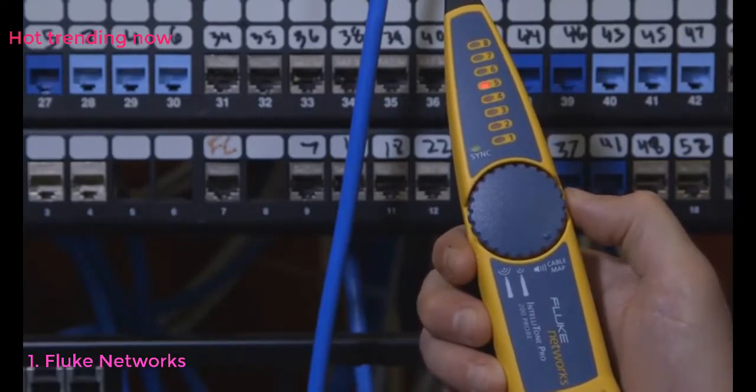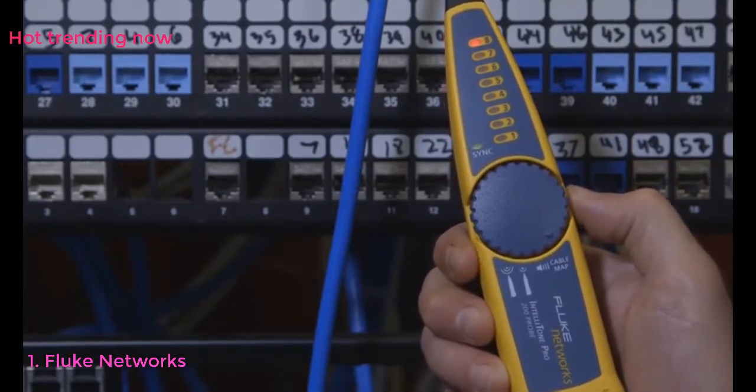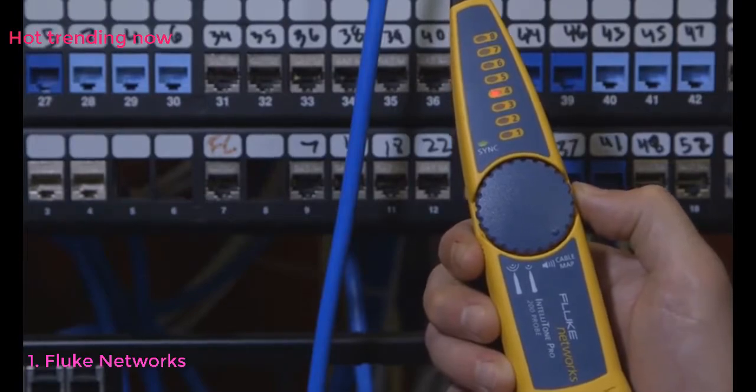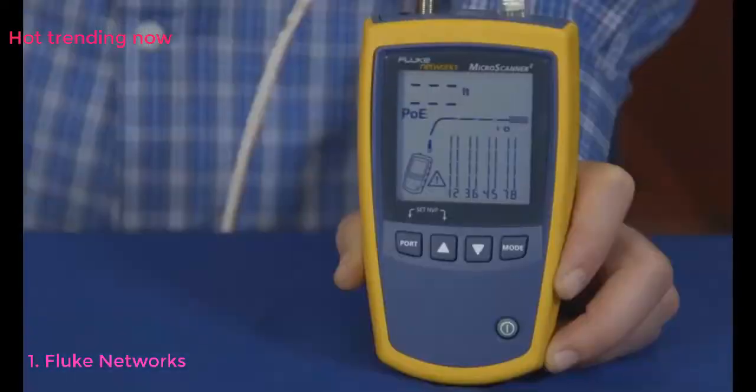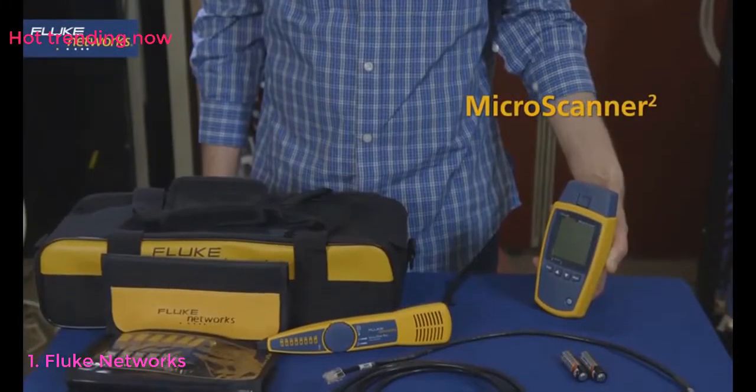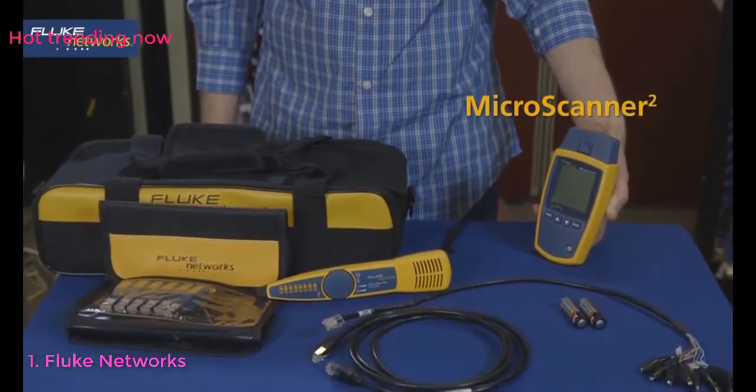We just located a cable plugged into an active switch without disrupting the network. Here's an example of a drop that's plugged into a PoE switch. The PoE is displayed and the speeds that the switch is offering are shown at the top. The Microscanner 2 kit from Fluke Networks.